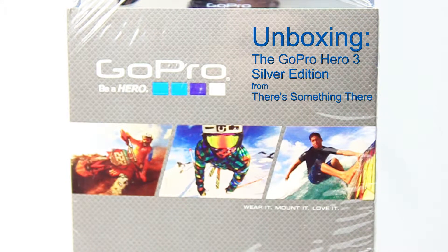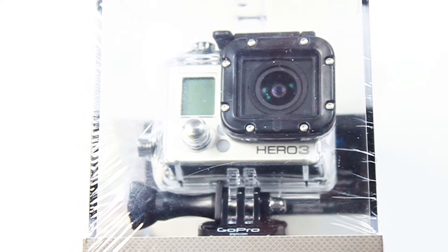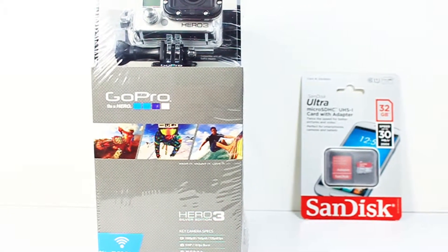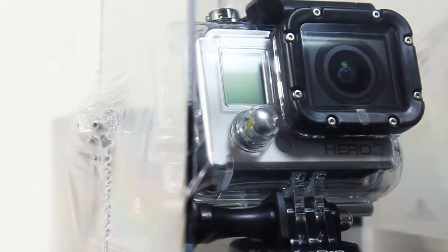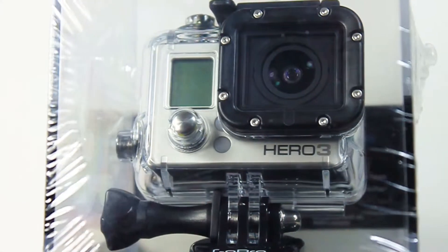Welcome to the unboxing of the GoPro Hero 3 Silver Edition, which I just picked up as a closeout at Costco, because GoPro this past fall released the Hero 3 Plus editions of their black, silver, and white. It came with the GoPro frame, which is a special frame and optional mount accessories bundled together at the same price as just the normal GoPro Silver Edition. It was a good deal, and I'll explain in a second why I went with the 3 over the 3 Plus Silver Edition.